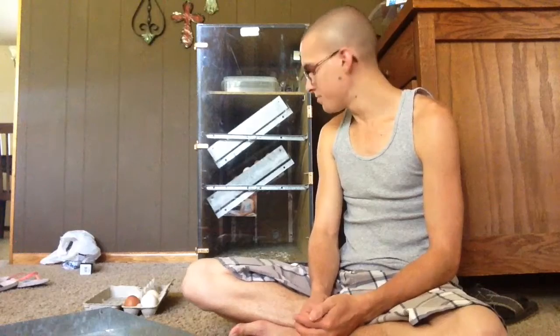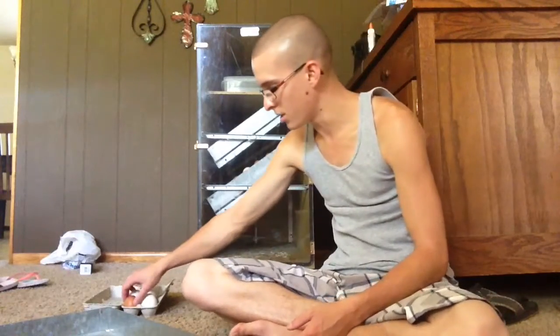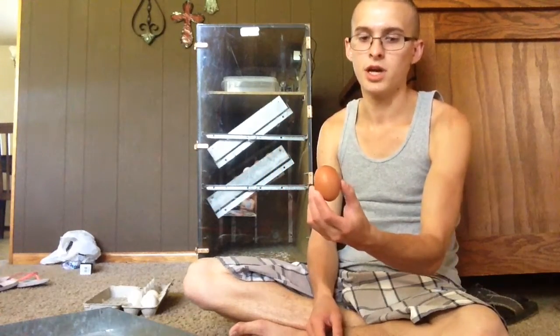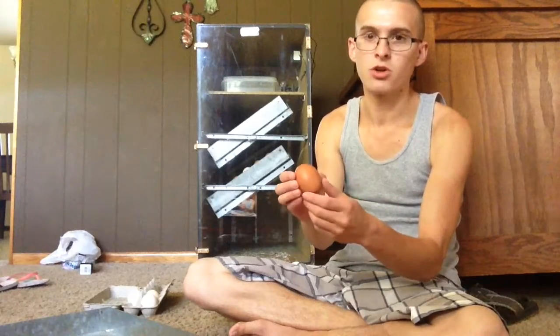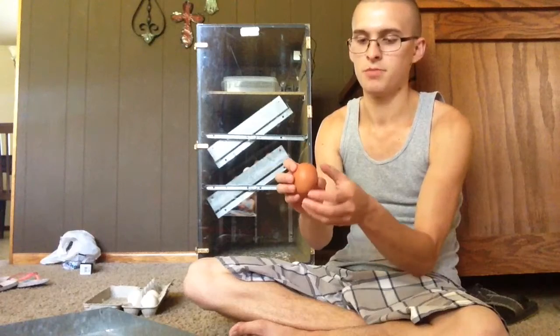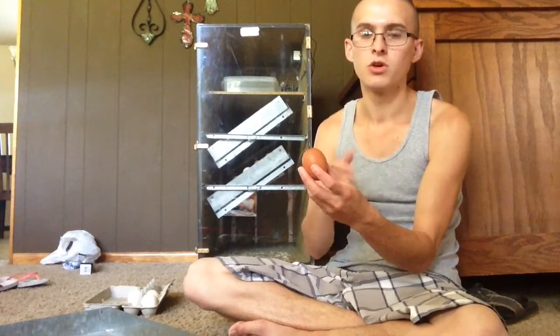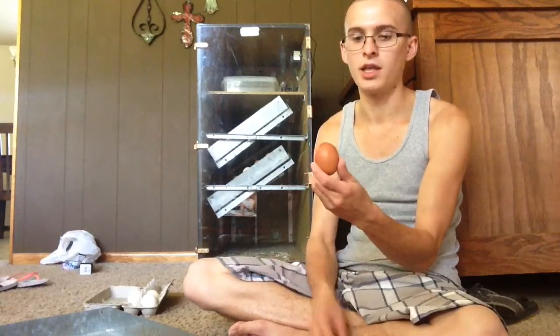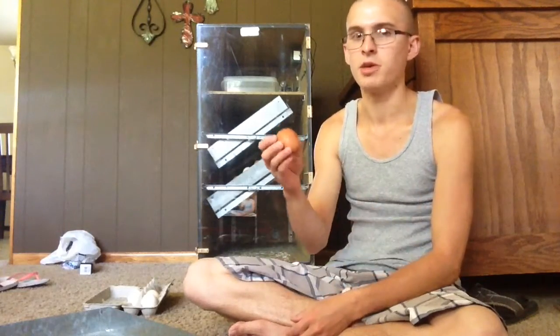How I select my eggs from my chickens is I look for a nice sized egg that's a good proportion — not too big, not too tiny. There are no chips, cracks, or any odd shapes. It's clean from the beginning. You don't want to wash them off in water. You can take a dry towel and scrape off any extra dirt, but ideally it should be almost perfectly clean to begin with.